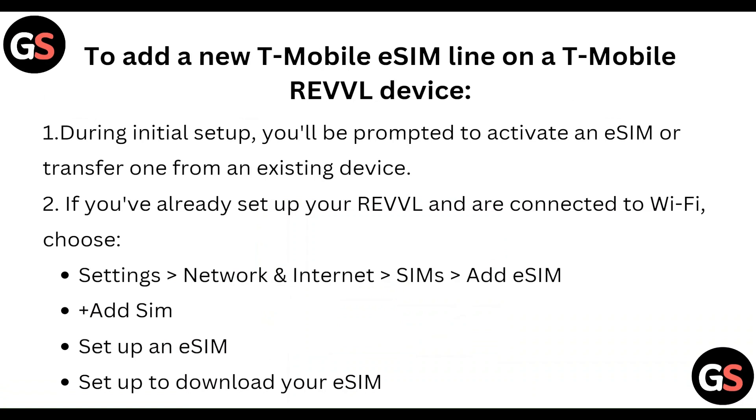If you have already set up your REVVL and are connected to WiFi, choose Settings, then Network and Internet, then SIM, and click on Add eSIM. Click the plus to Add eSIM, then Setup an eSIM to download your eSIM.